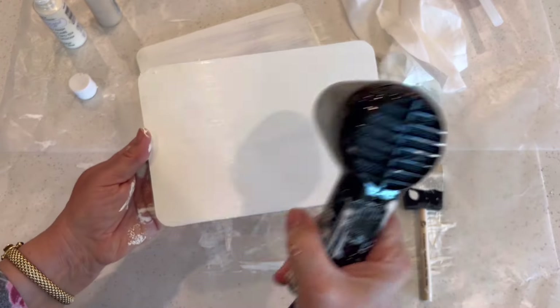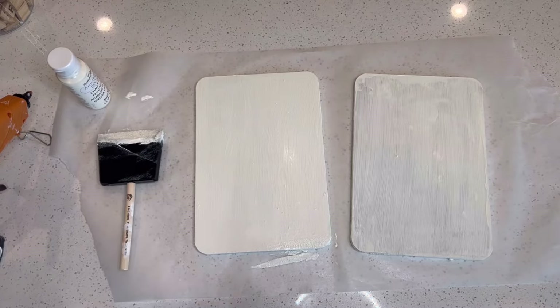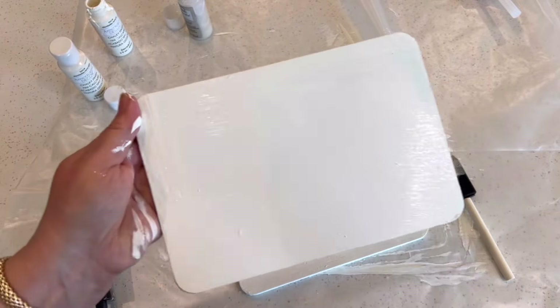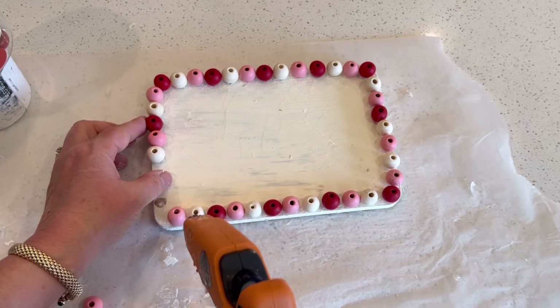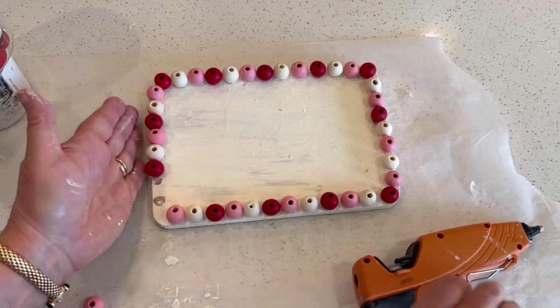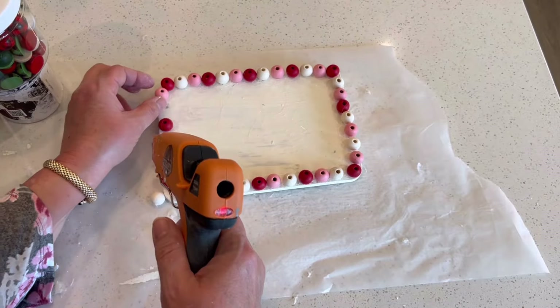The second cutting board will be less visible, so I just applied one thin coat of paint. As you paint the boards, do be sure to get around the edges because those will also be visible. What you want to do after it dries is to outline it with wooden beads.